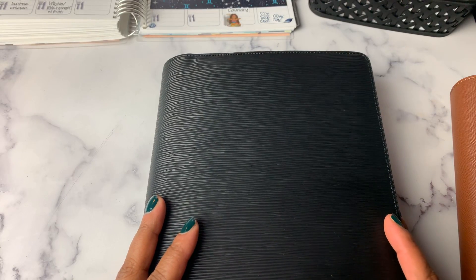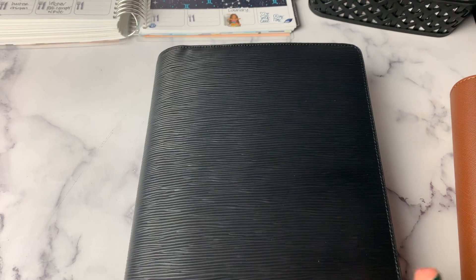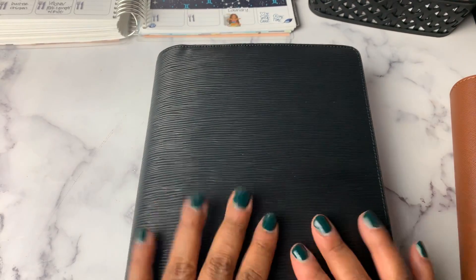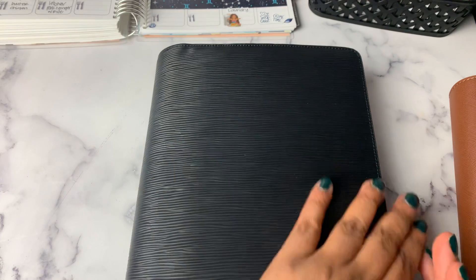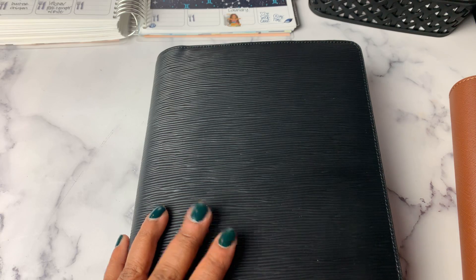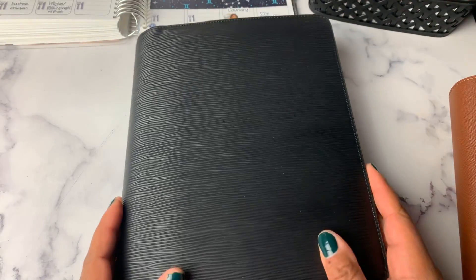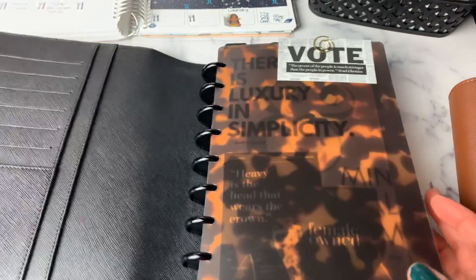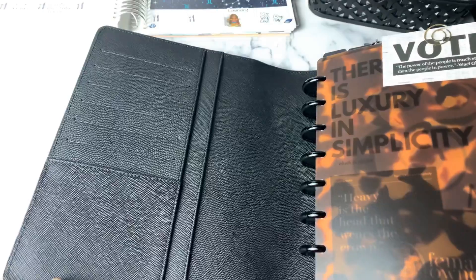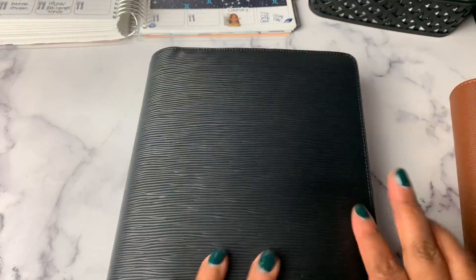So this is my Cloth and Paper unboxing of my new agenda. Let me know what you think. I hope you are in the market for an agenda and got some great information from this video. If I can answer any questions about the agenda, please put them down in the comments — I'm more than happy to answer them. It's definitely a beautiful agenda. Thanks for watching, I'll see you next time. Don't forget to hit the like and subscribe button. Bye!